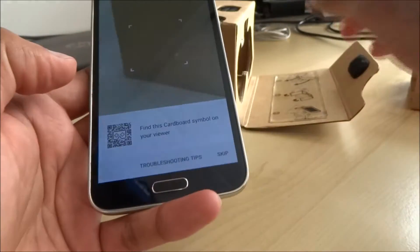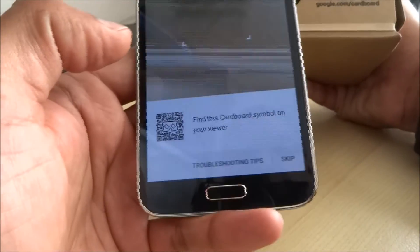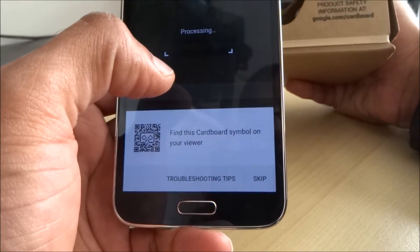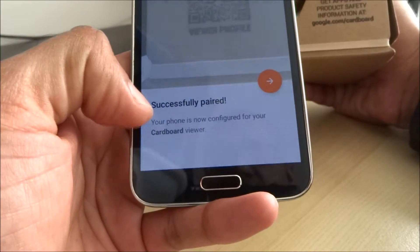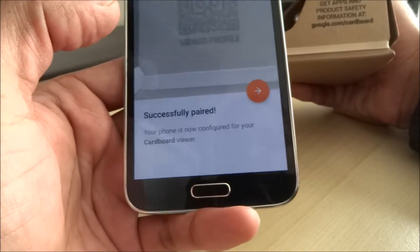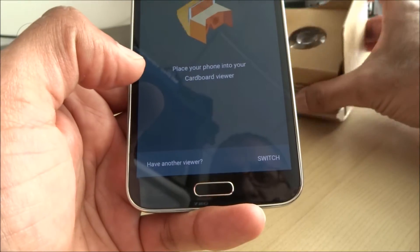Find the cardboard symbol on your viewer. Successfully paired — your phone is now configured for your cardboard viewer. Go next. Place your phone into your cardboard viewer.